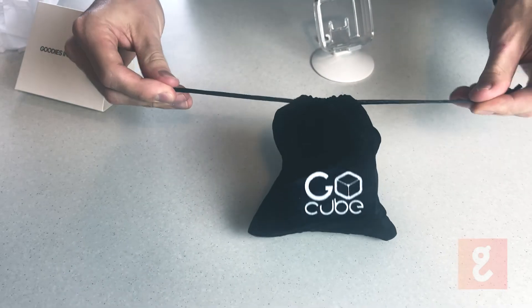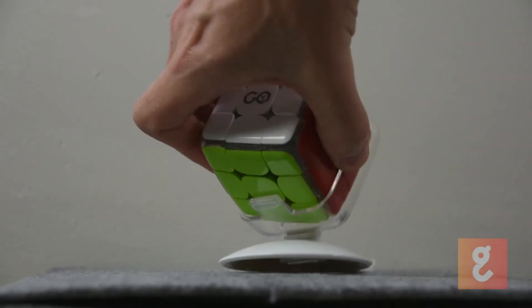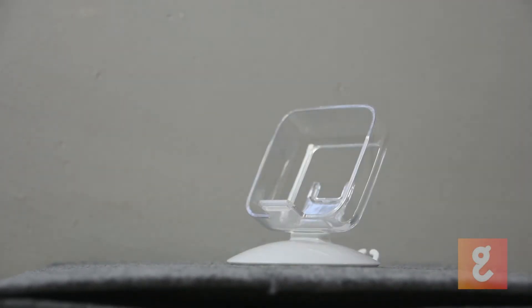Setting up the GoCube is really simple. Once you've let the cube charge overnight, all you have to do is open the app, which automatically searches for GoCubes near you. Once your cube appears, you can either tap on it to select it or change the name of your cube right there so that you don't get confused in future if you have more than one. Once you open the app, you'll be prompted to create an account or log in to use the cube to its full potential.